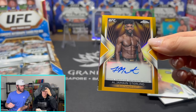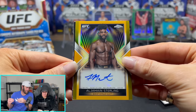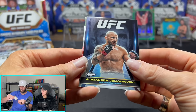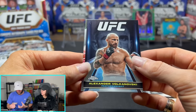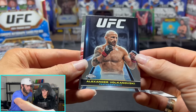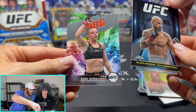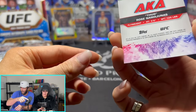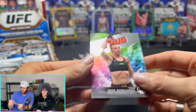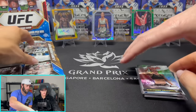Auto! Out of 50 — Aljamain Sterling. That is a good one. Potentially could get his belt back — he was a champion for a bit, lost his belt, potentially could get it back. Gold auto out of 50. Now I think people are probably going to be like, 'Why is the gold out of 50?' That is actually a super giant — that's one out of every four packs — and this is the super giant, one out of every five packs. Neither one of these are actually very rare, but they are both really cool.